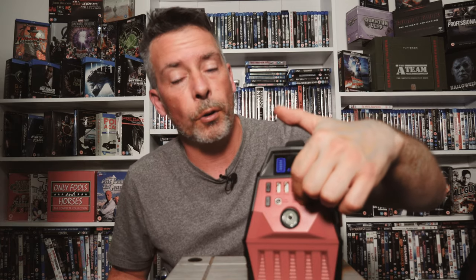Not only can you charge it up from a wall socket, you can also charge it in various other ways. There's a cigarette lighter socket at the back so you can charge it in your car, and you can also charge it with solar panels - they plug directly into a socket completely dedicated to that, next to the wall socket port.